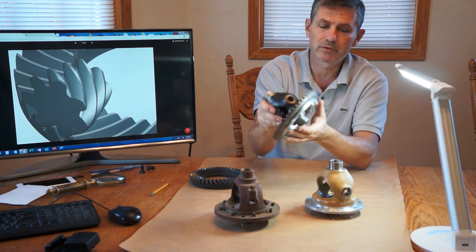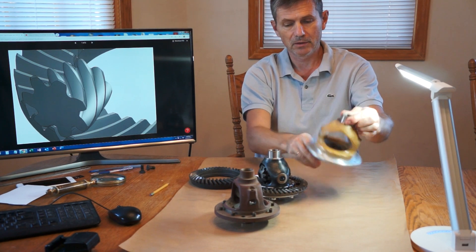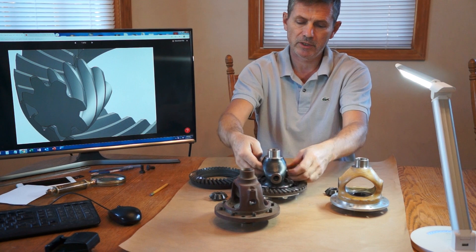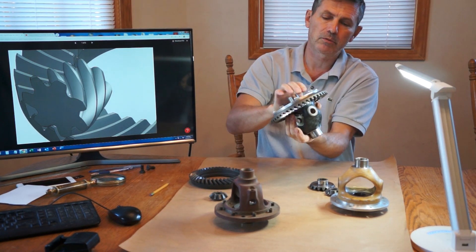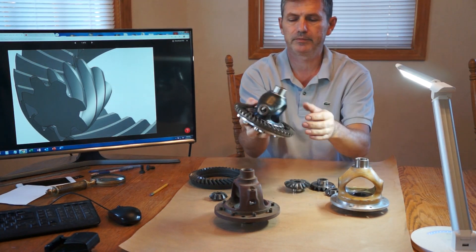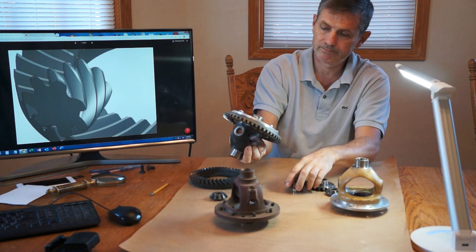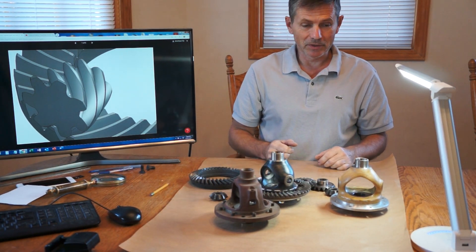Here is the carbon fiber version, and this one is made out of Kevlar — aramid fiber — and this one is also out of carbon fiber. Hopefully this is something you have never seen before, and now we have it.